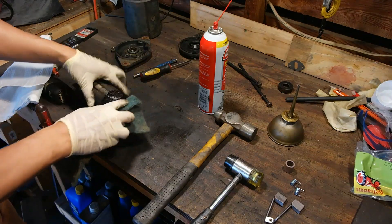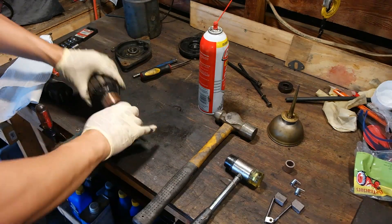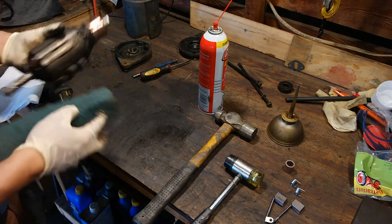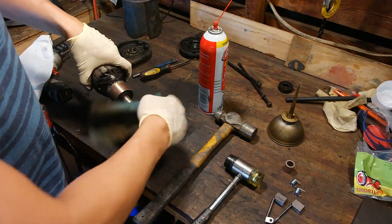Using a Scotch-Brite pad, I like to clean up the commutators and clean up the shafts where they ride on the inner races of the bearings. Just a gentle touch here to clean up any carbon residue or any rust that may have formed.